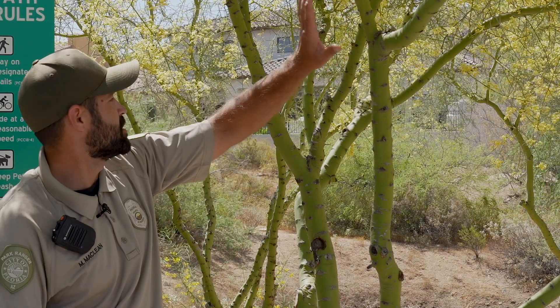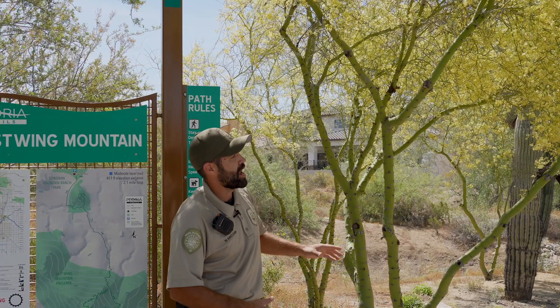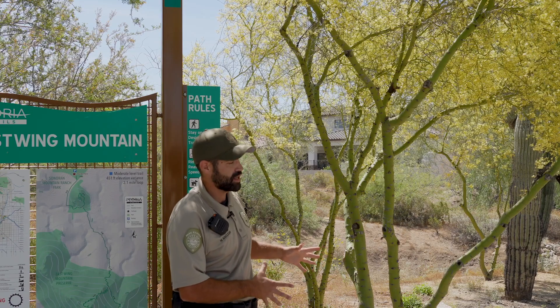But when we prune it like this — here, here, and here — what happens is the bark gets overexposed to sunlight, which can weaken it.